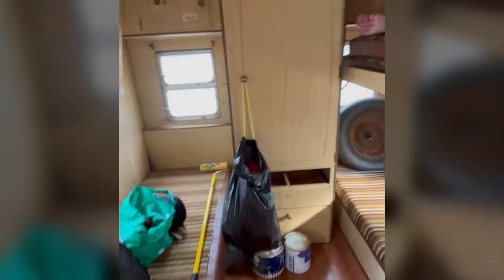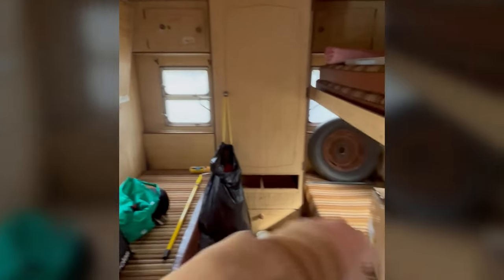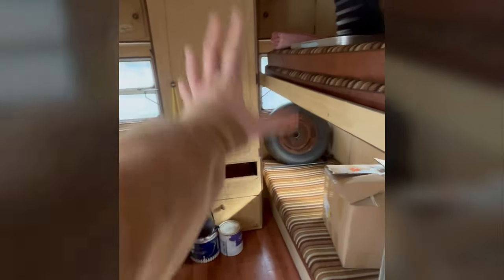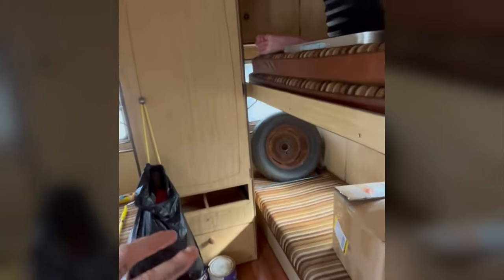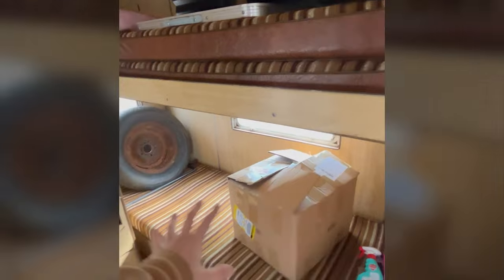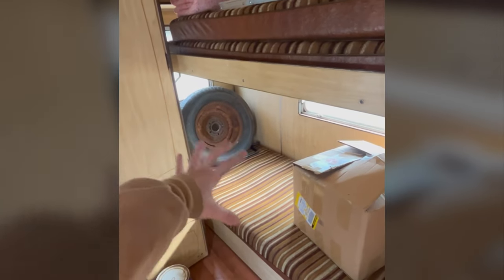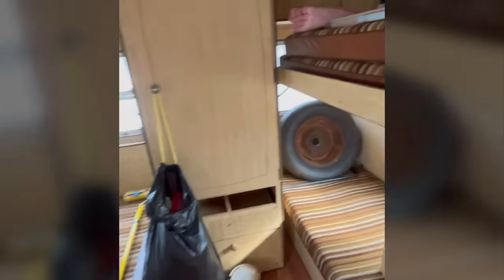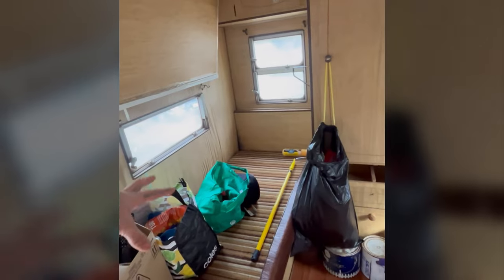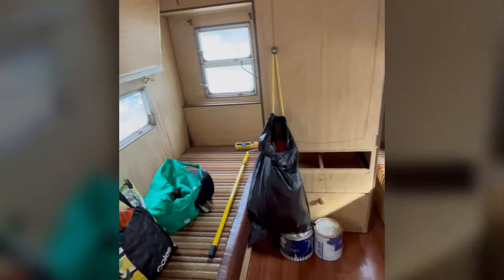It's got this section over here that's got two bunks there, two bunks there. But I'm going to take all of this out and turn this side into a little double laundry right here. So I've got a little mini caravan washing machine and dryer. And then this spot is going to be a little ensuite - a shower, toilet, and vanity. This is all going to come out and a fireplace is going to go here. And then there's going to be a small couch and rug set up going on here.